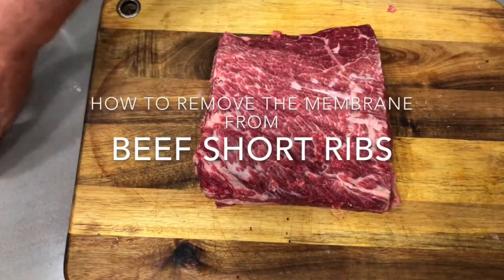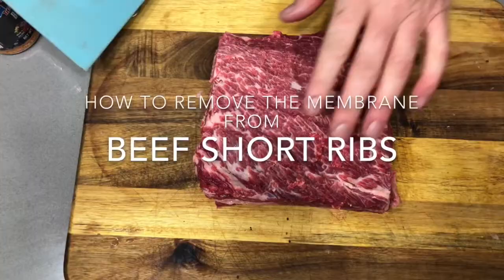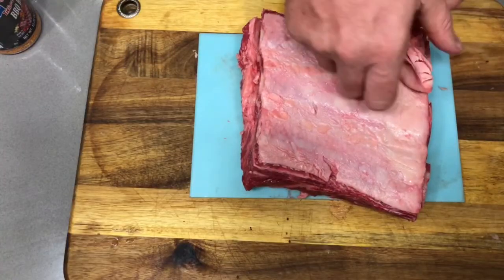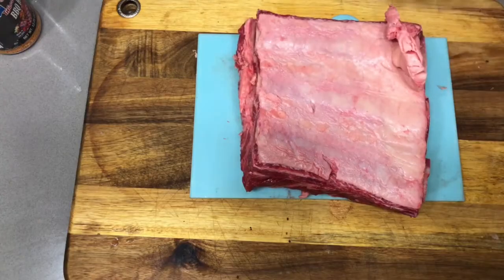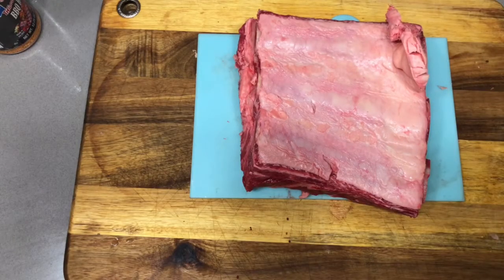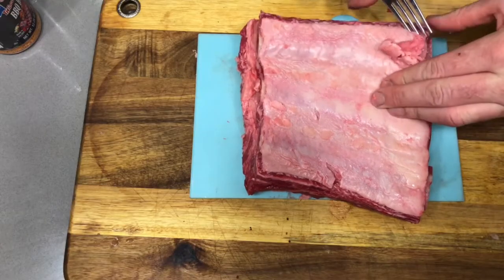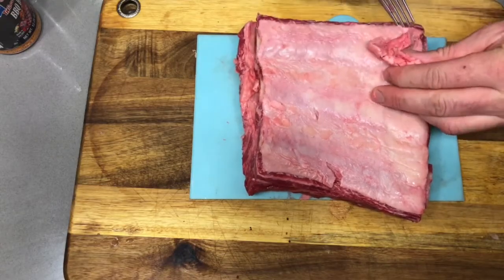It's Paul the BBQ guys. We've trimmed our beef short ribs and now we're going to remove the membrane. Pretty simple, and it's going to be really easy because there's going to be quite a bit to start. I'm going to use a fork. This is a trick Ricky from Bully BBQ taught me — I'm sure he picked it up along his travels.